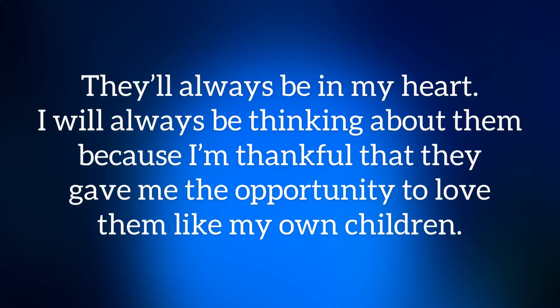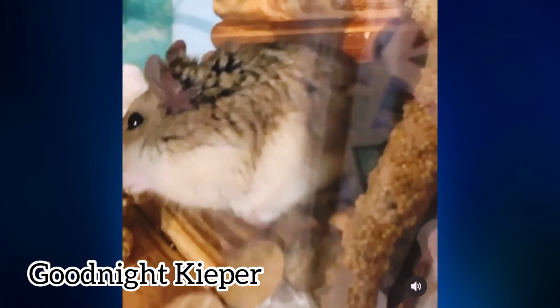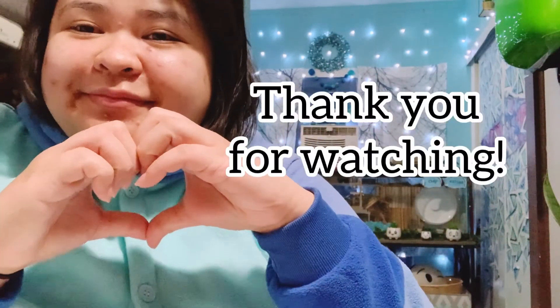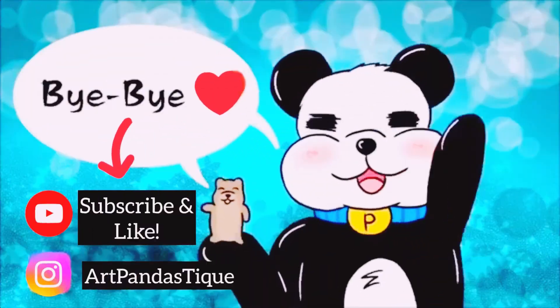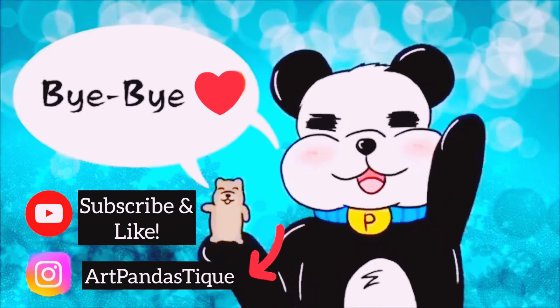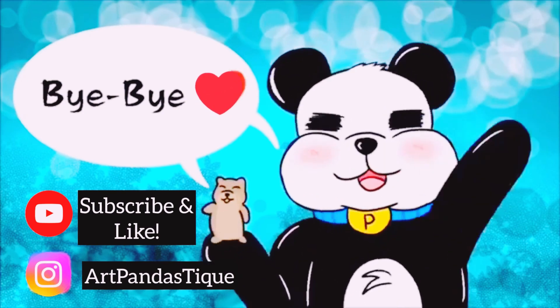They'll always be in my heart. I will always be thinking about them because I'm thankful that they gave me the opportunity to love them like my own children, and I'm never going to forget all the experiences I had with them. Thank you guys for watching this video — I appreciate it. I'll see you next time.